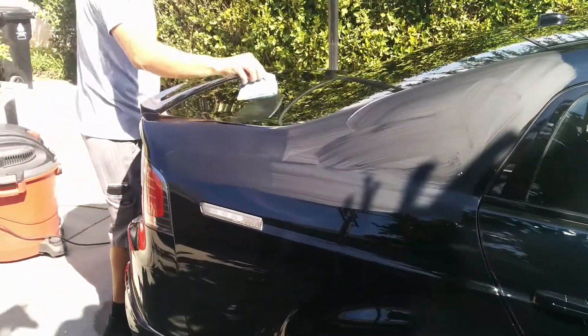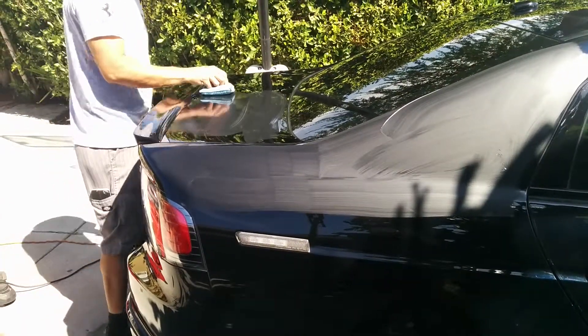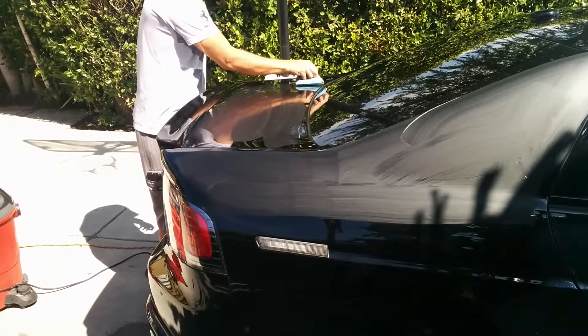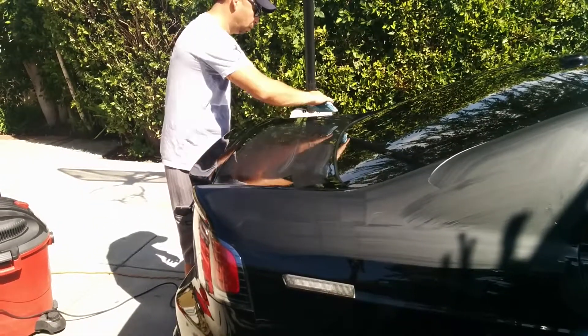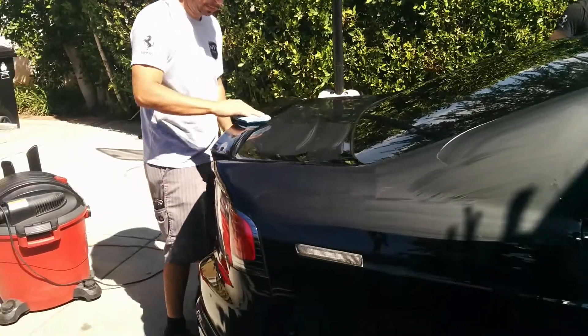I always use one direction — don't do things in circular motions, because if you catch a little dust particle you're gonna turn that into a swirl mark.